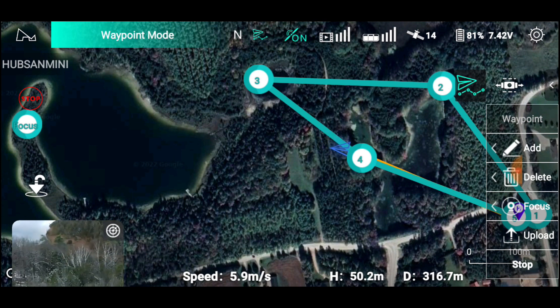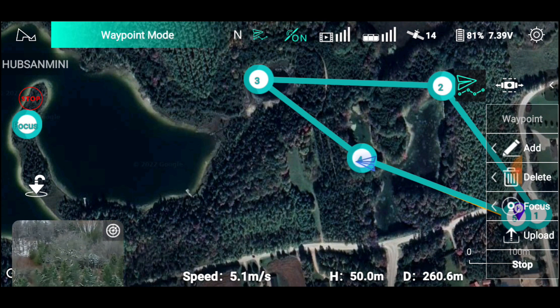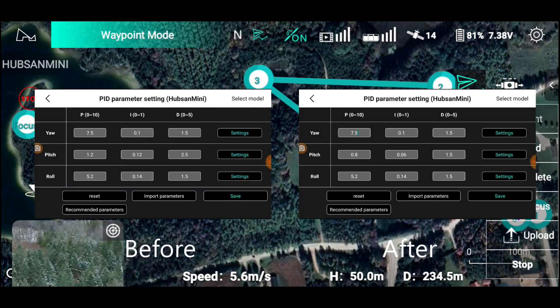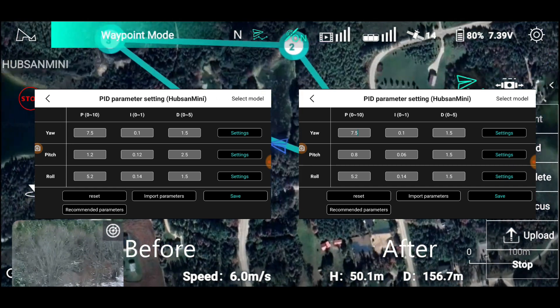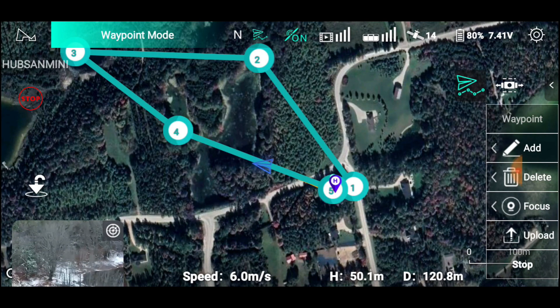We dried it out, blew it off, it came back to life. Then I was after Hubsan for a couple of weeks to get some PIDs. I sent them the images, the videos, and what I did to the drone, and they sent me back a new set of PIDs. I'm going to show you the old PIDs and the new PIDs. The only thing they changed was the pitch settings. You have to use the Hubsan tool to do that, and I did that this morning. This would be the fourth flight since changing the PIDs and we're trying to find out if there's any jello.